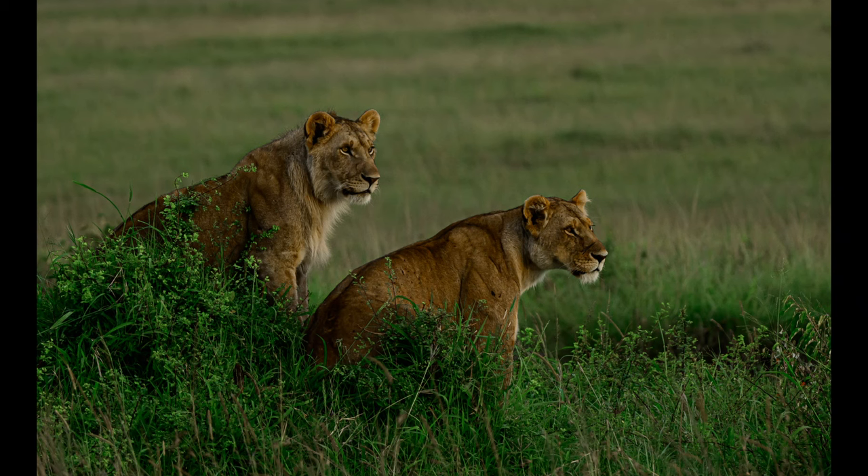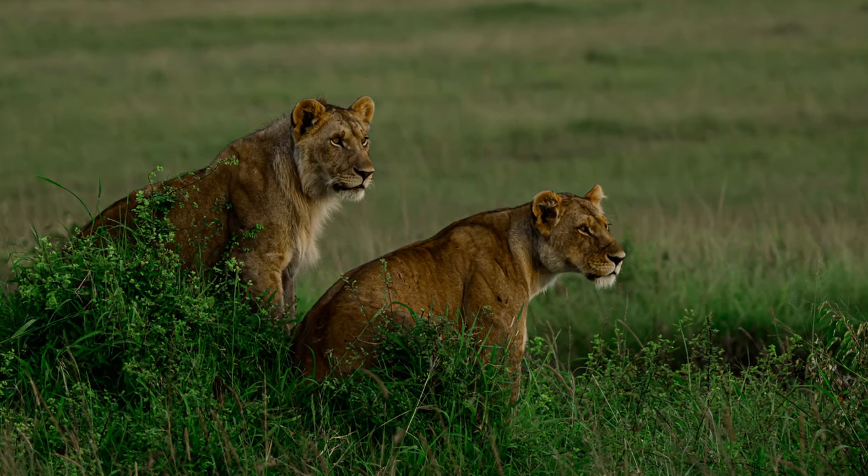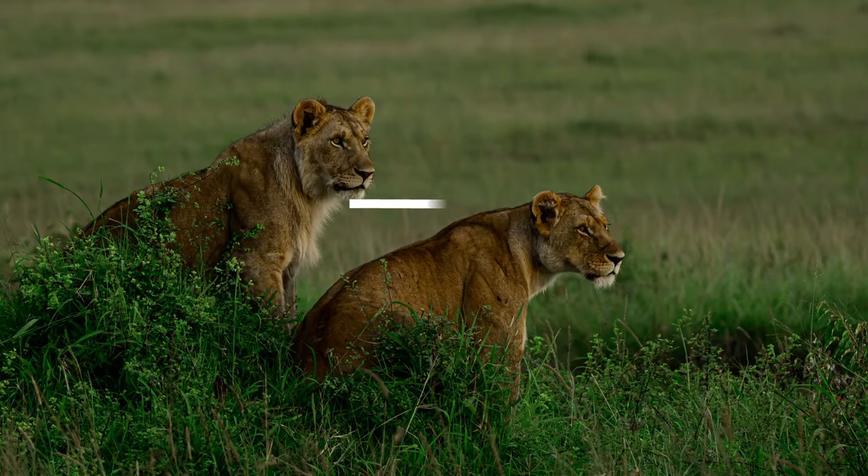On our way, we saw the mother-son breakaway faction of a topi pride. Remember a simple rule of composition: always leave more space in the direction where the subject is looking. This type of framing renders a sense of direction to the image.